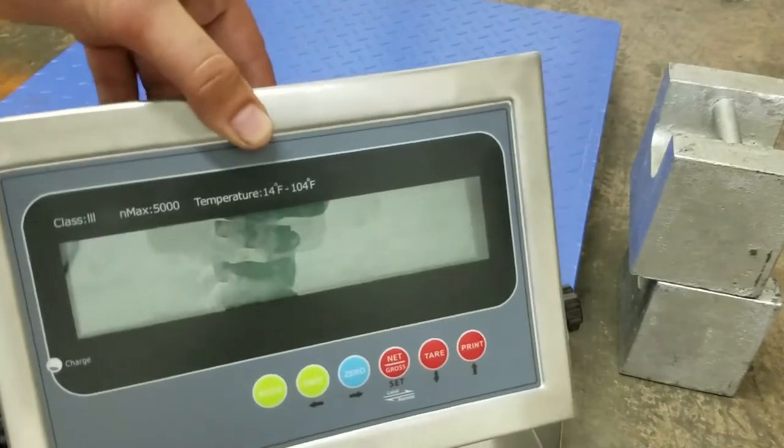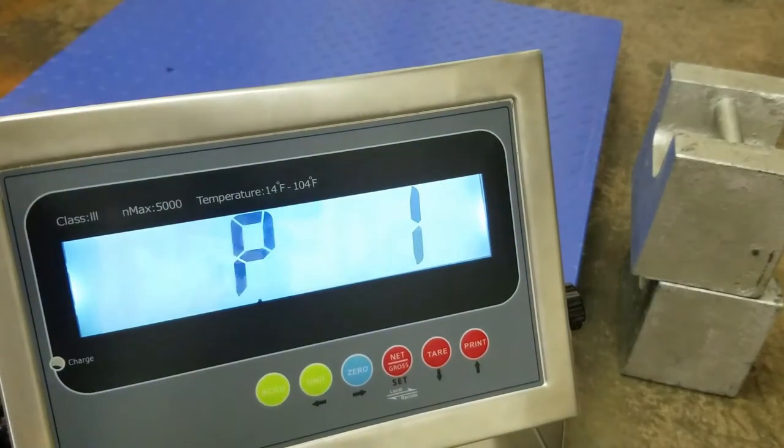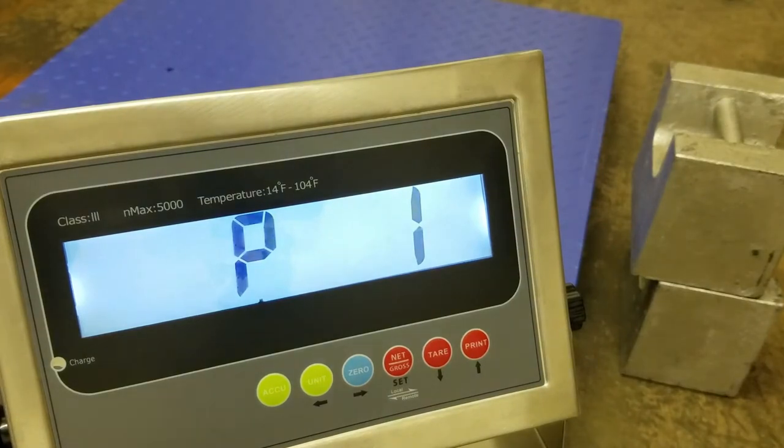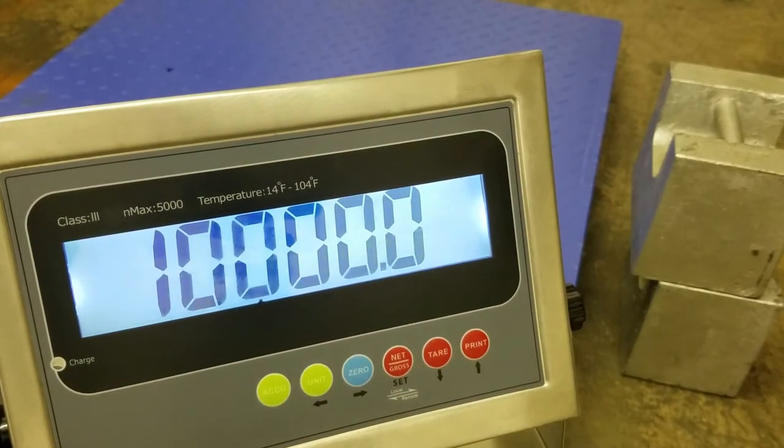Now I want to show you what it looks like when you turn it on. Once you turn it on, it goes to P1. P1 is the capacity of the scale. We're going to press 0. That's already preset at 10,000 in this indicator, but we're going to change that — we'll go down to 5,000 pounds.